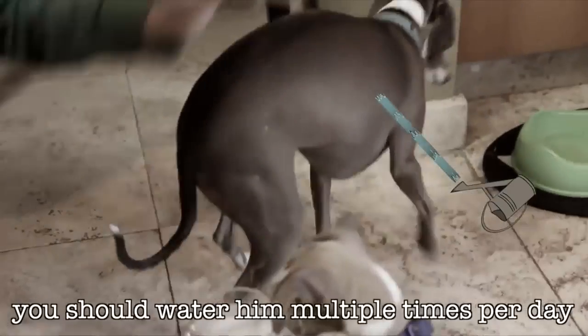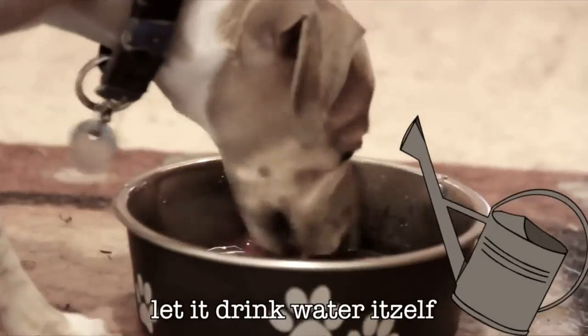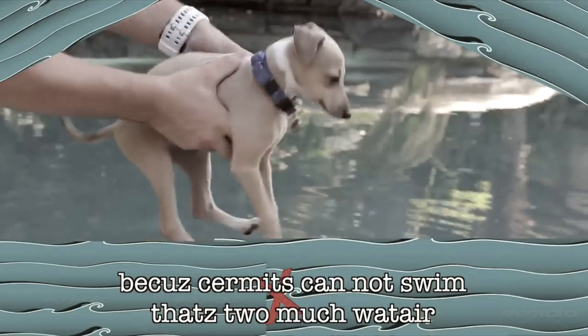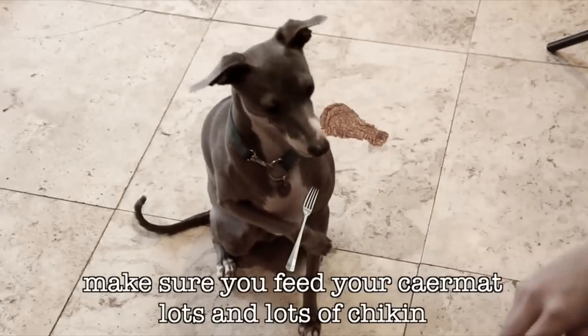Two years ago, I uploaded a video of how to care for your Sermit that included tips about how to care for your Sermit. But there are so many more tips that I have neglected to share with you. So here is how to care for your Sermit, part two.